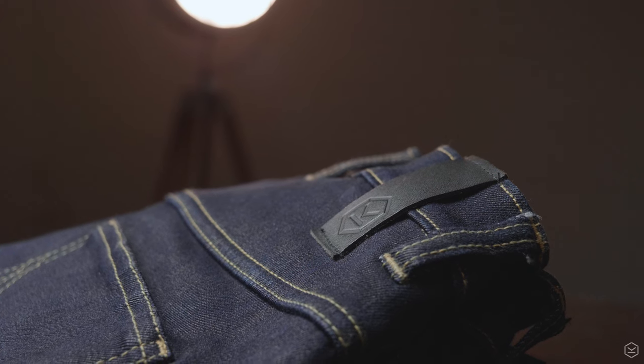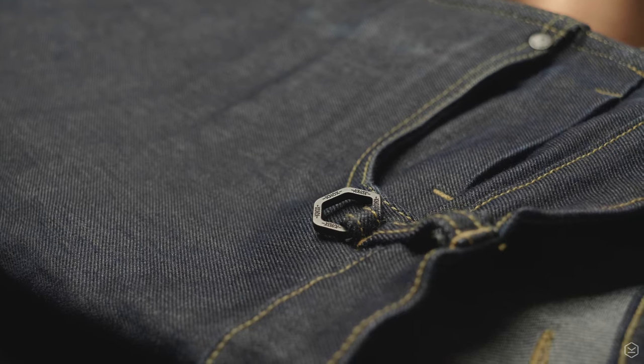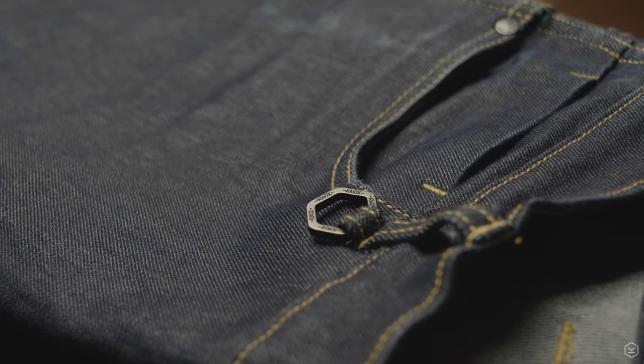Other features that make the design include leather branding details and a metal keyring included, YKK zips, and four deep pockets. The Shield Jeans are machine washable — just remove the protectors and follow the instructions on the care labels.